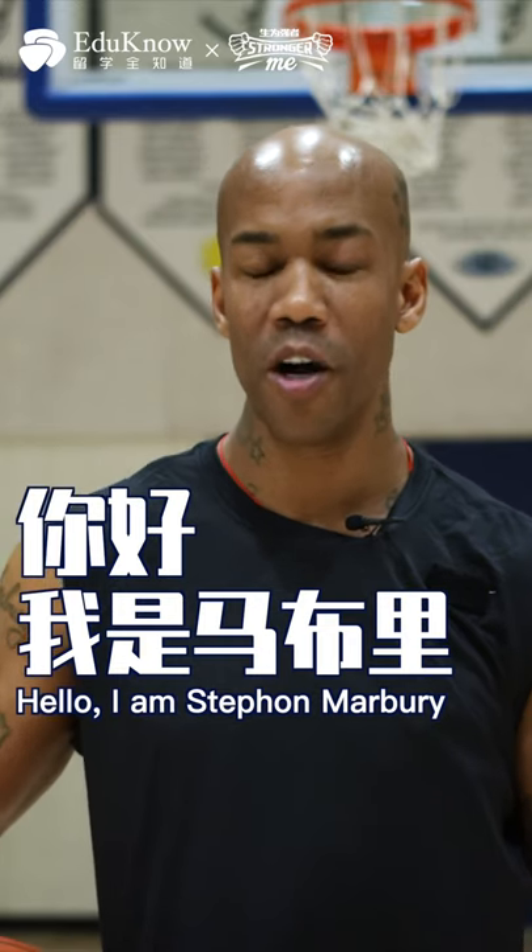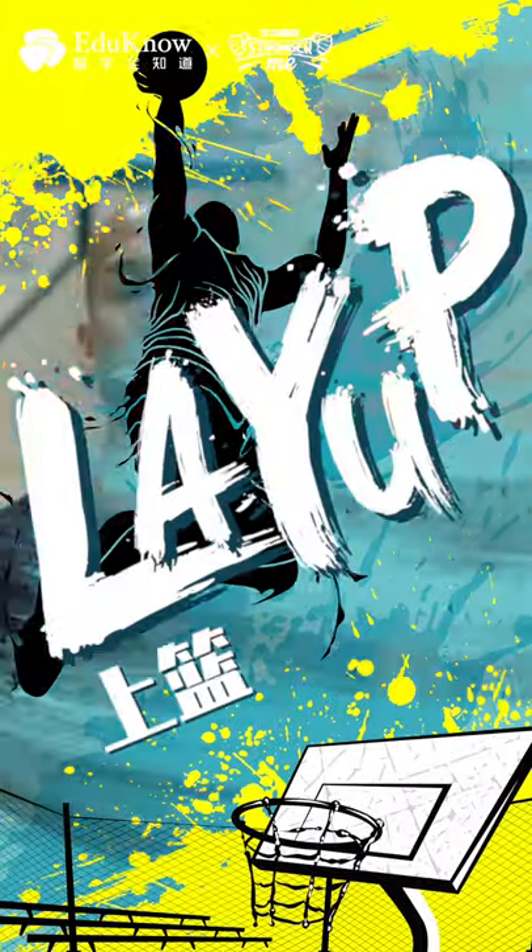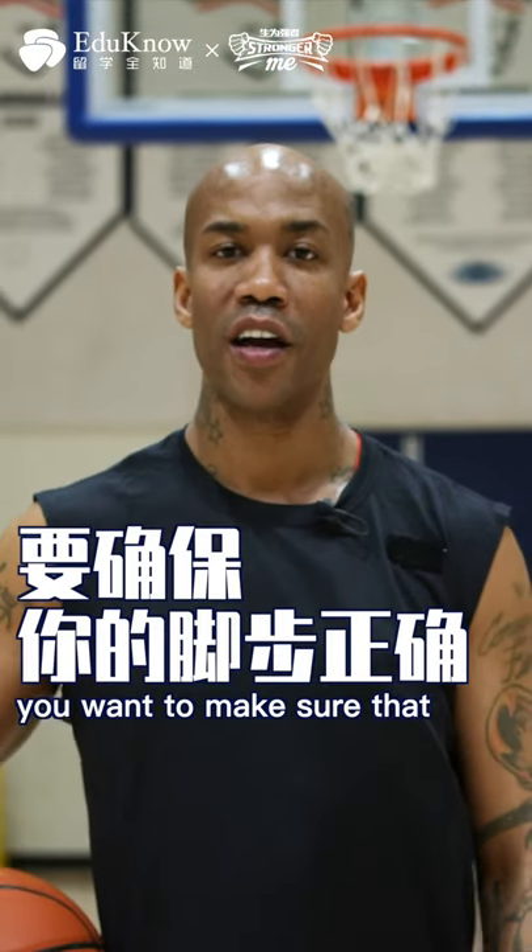Hello, I'm Stephon Marbury. So now we come to the layup. When taking a proper layup, you want to make sure that your footwork is correct.